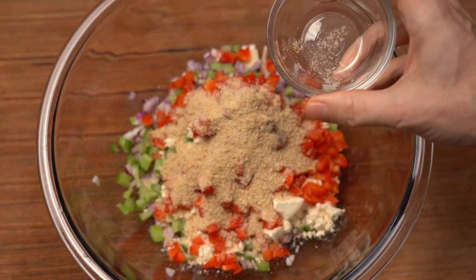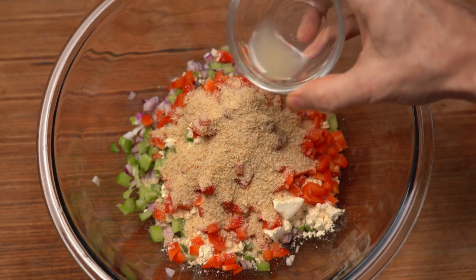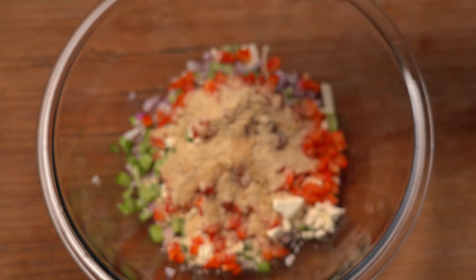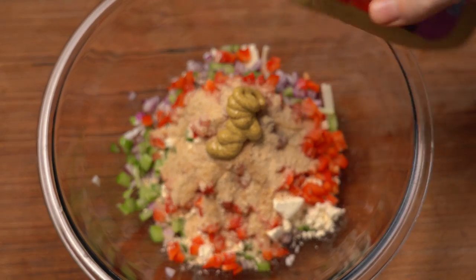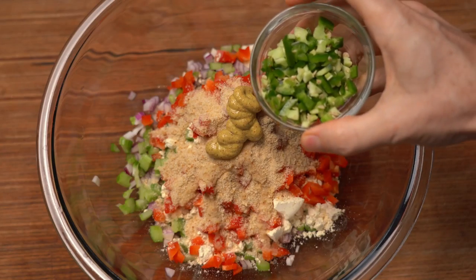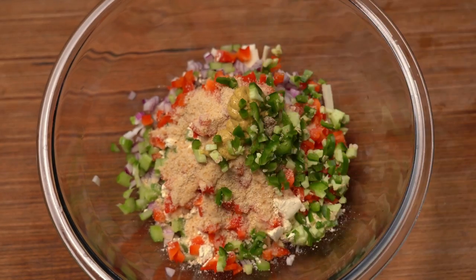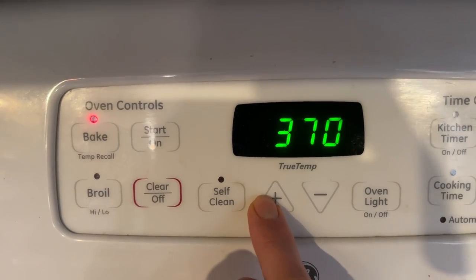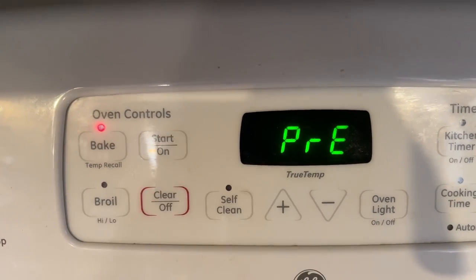Panko would be nice, but these are just standard breadcrumbs. A little bit of acidity: one teaspoon of lemon juice. Something I like is a little bit of spicy brown mustard, just a tablespoon or so. And if you like it hot, a little bit of jalapeño. Before we mix this, make sure your oven is preset to 375 degrees Fahrenheit — that's about 190 degrees Celsius.